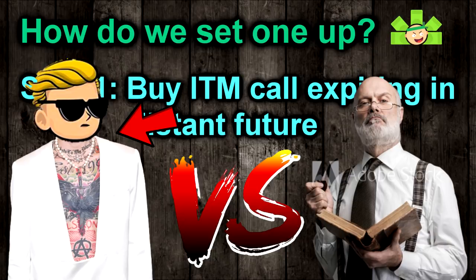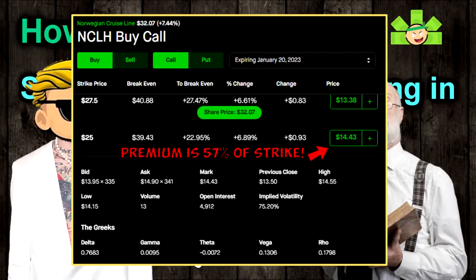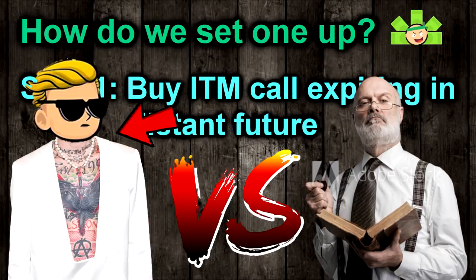There are pros and cons to each school of thought, although I personally subscribe to the LEAPS point of view. Critics will say it's not buying power efficient, and I agree — these LEAPS get really expensive. But in exchange for paying top dollar, you get all the time in the world to roll in-the-money short calls, sell longer dated out-of-the-money options if the stock moves down, or hold the LEAPS naked when the stock's moving up, maintaining flexibility throughout the life of the play.